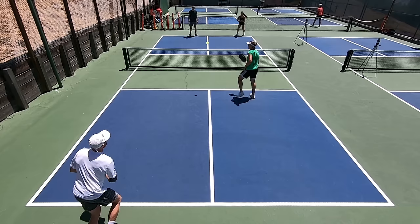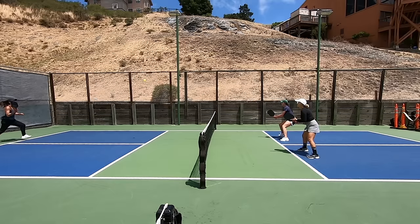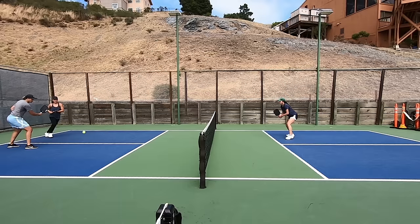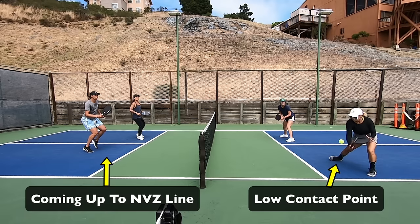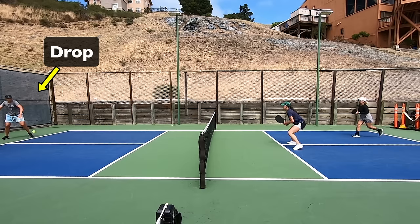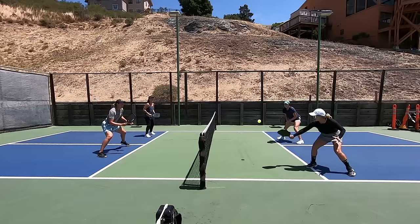A lot has changed about drops while some things still hold true today. The drop is a type of shot that you deliberately hit softly and short in your opponent's court when you find yourself further back and your opponents are not. It gives you the opportunity to come up to the non-volley zone line safely. By keeping it short and low in their court you use the net to protect you. The slowness of your shot gives you time to advance, and the net forces them to hit up, protecting you from an attack. All of this serves to get the point back to neutral.